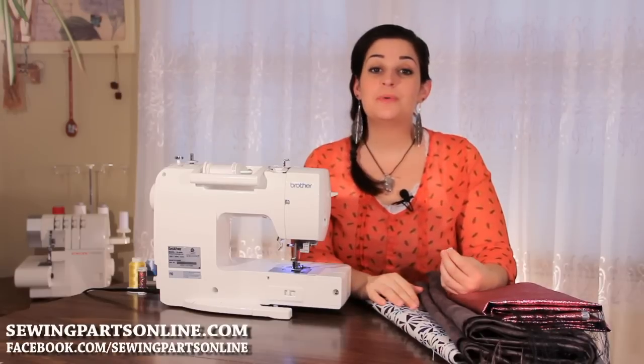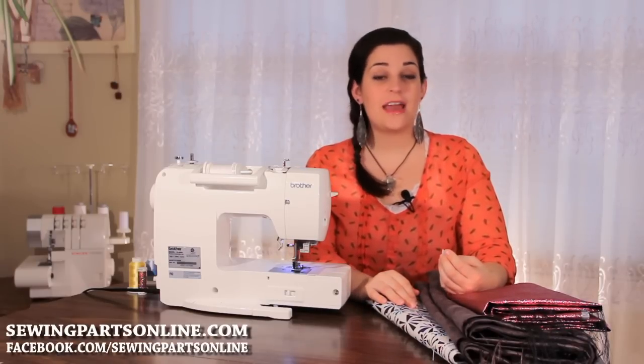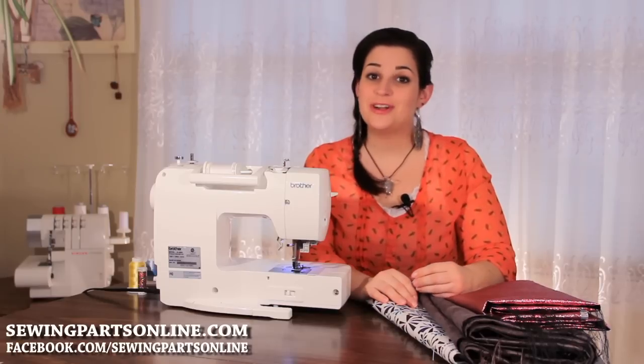So that was the Teflon foot. To purchase your Teflon foot, visit us online at SewingPartsOnline.com or check us out on Facebook at Facebook.com/SewingPartsOnline. We'll see you next time.